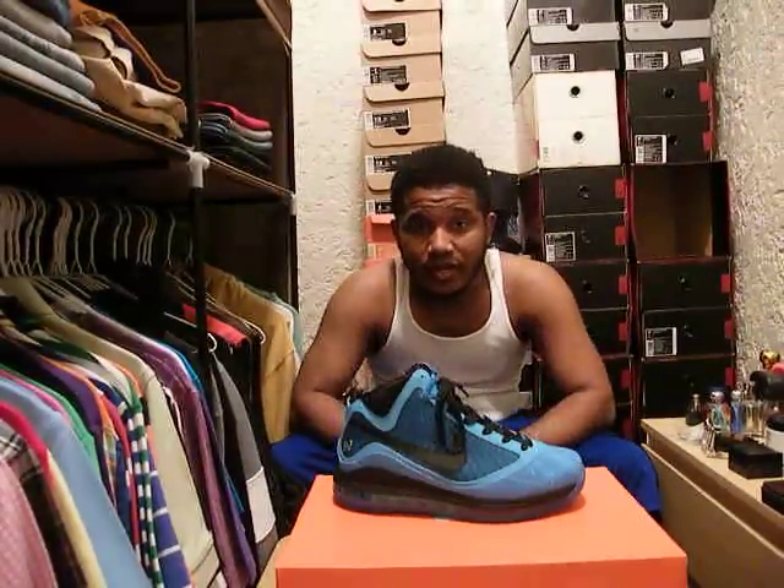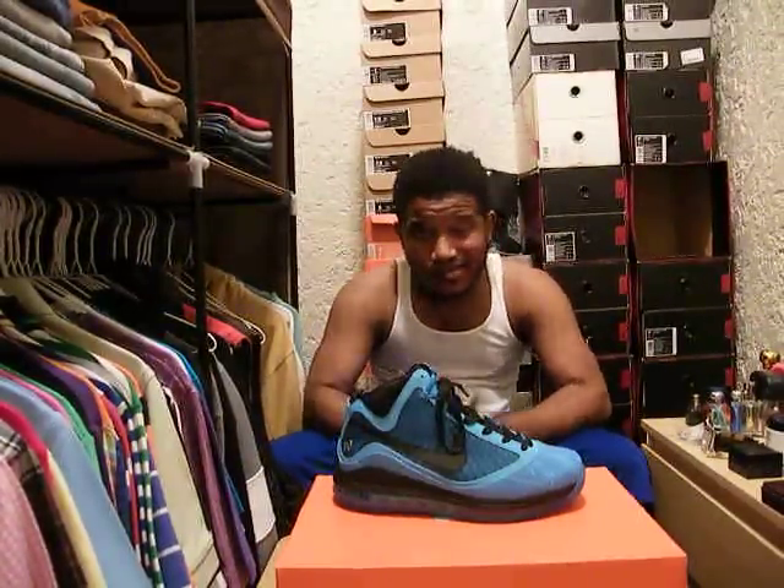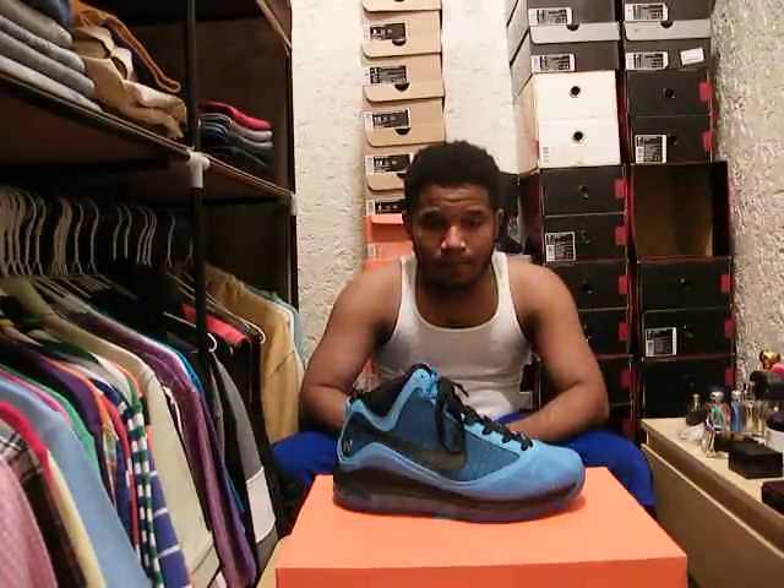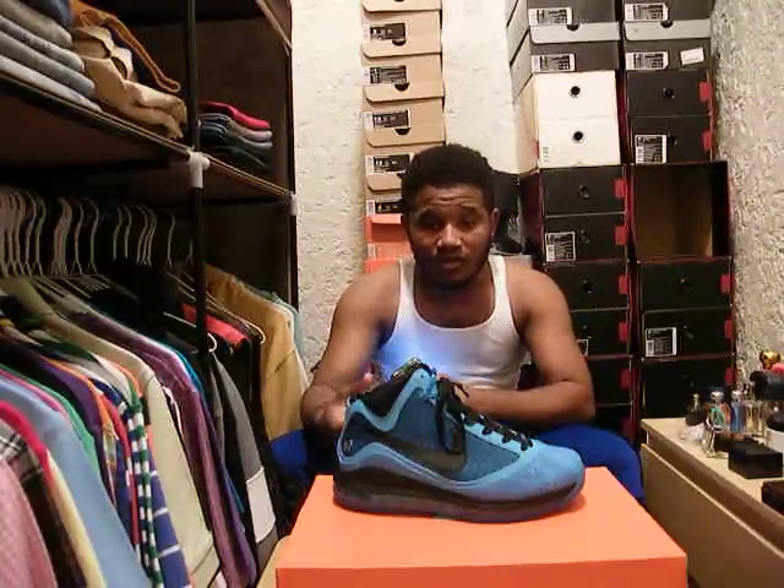What's up YouTube, this is your boy Sneaker Freak 88 coming to you with a new pickup slash Air Jordan blog number two. I got two sneakers to talk about so I'm gonna try to get right into it.